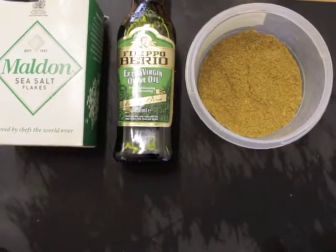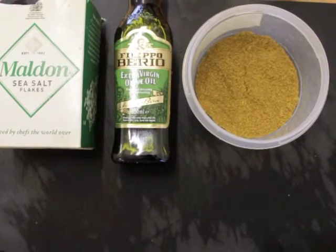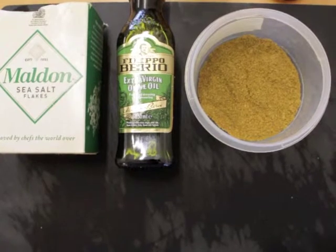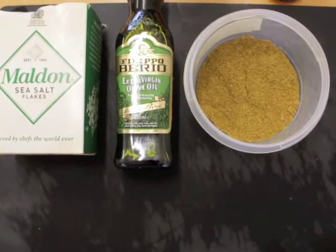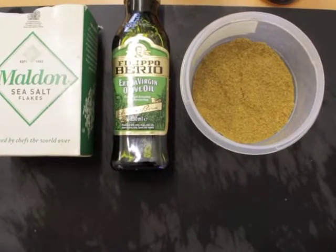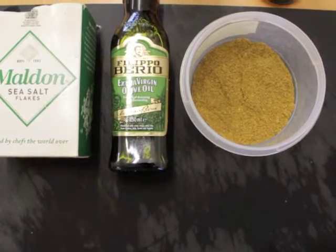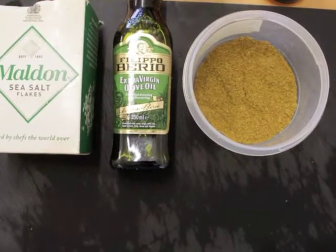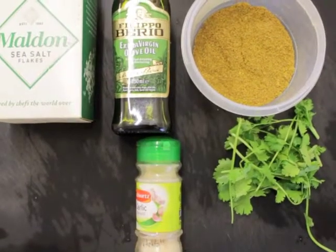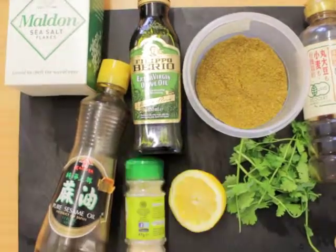Moroccan mixed spice, served best with chicken and fish — I'm sorry I don't know what the name is in Arabic, so if you go to a specialized shop selling Moroccan spices ask for this type especially for fish and chicken. Some coriander, garlic powder, sesame oil, soy sauce and finally lemon.